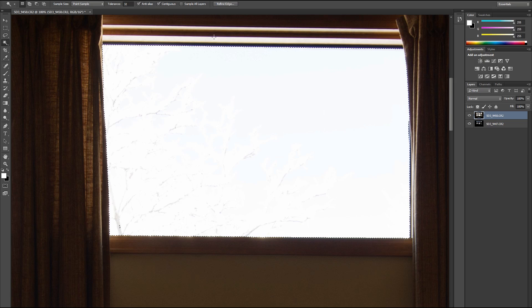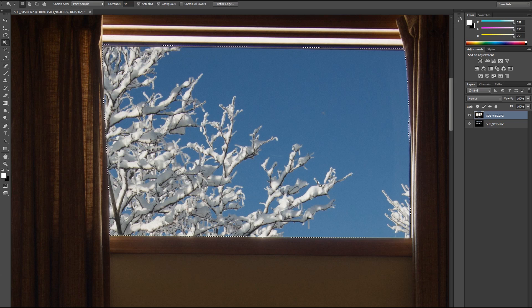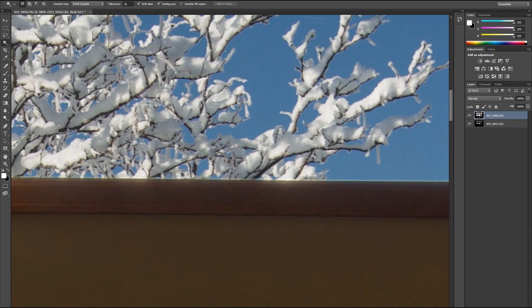We don't want to select this area up here or it'll turn dark. Again, this is more of a brain dump. So what I do now is go two, four, and we'll do two. This time I'm going to do smart radius. Say okay, hit delete, D. Let's take a look. I'm still getting that kind of one-pixel-wide type thing. So let's try again.